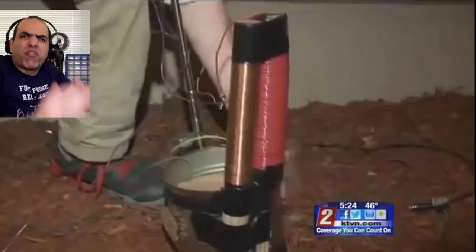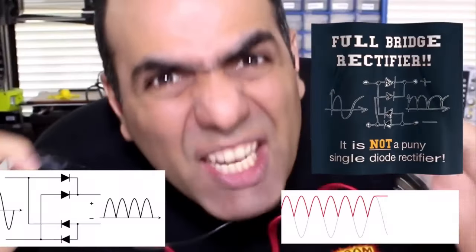I suppose, using my patented full bridge rectifier. Full bridge rectifier.